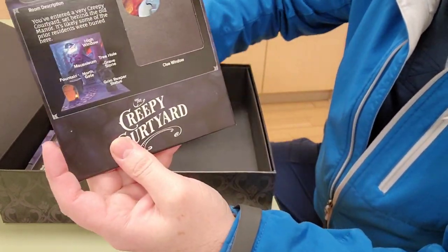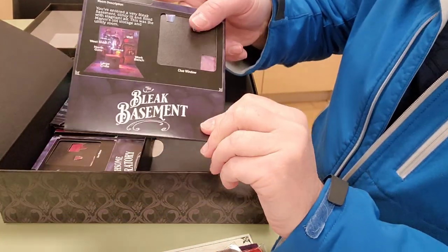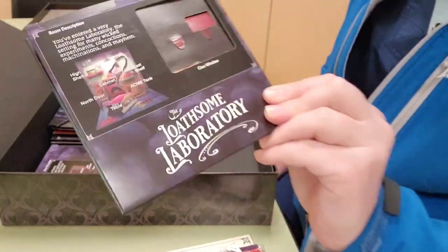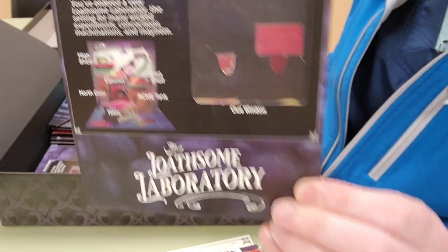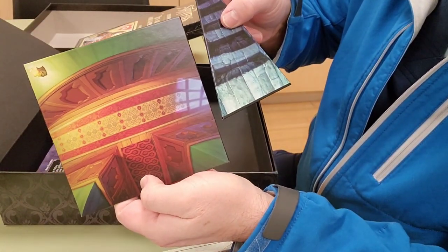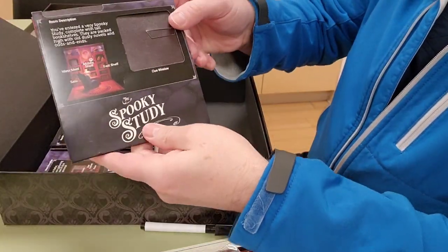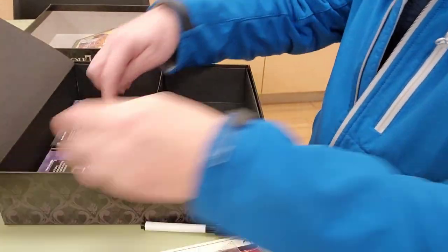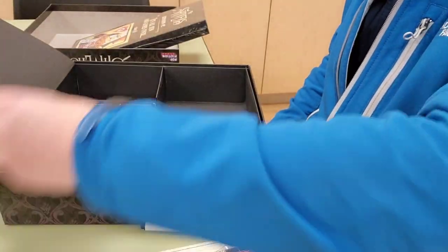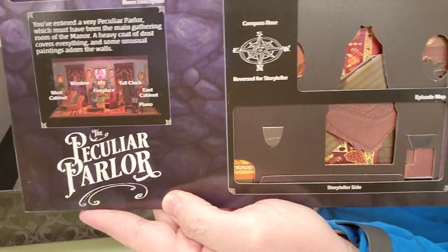Some of the pop-up rooms: the Creepy Courtyard room, the Bleak Basement room, the Dawson Laboratory room. There's something I think is an add-on — maybe like a corridor background. Then the Spooky Study room, the Cluttered Kitchen room, and I think this is the main board — a killer parlor — that's the main board.